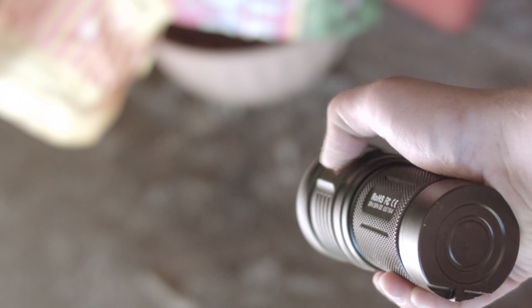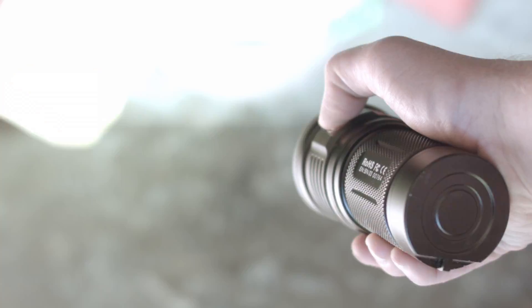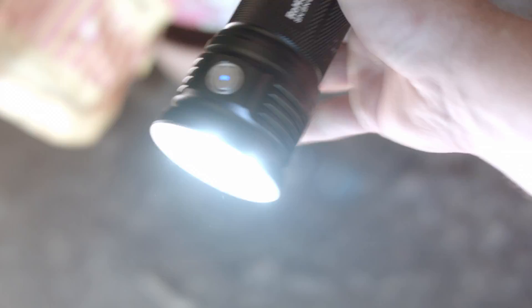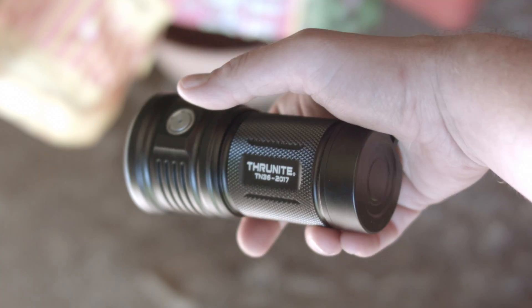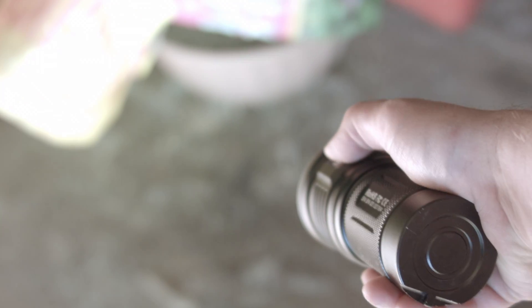For those wanting to get to strobe: you have to be in turbo, so double click to get there, then a second double click gets to tactical strobe. The light employs an electronic switch — with any light that uses an electronic switch, please remove the battery when transporting in a bag, or at least unscrew the battery tube a turn to break electrical contact so the light doesn't turn on accidentally. This goes triply for any light above 1000 lumens because they can melt stuff.